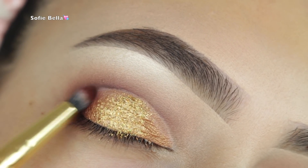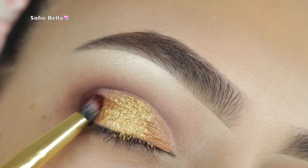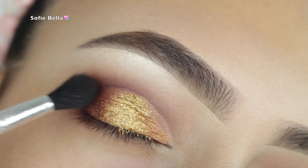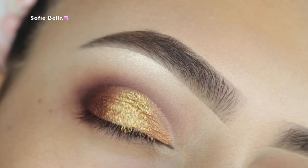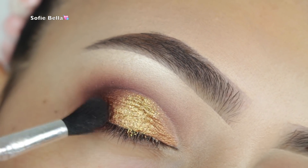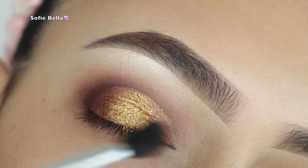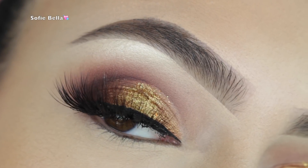With a pencil brush I picked up the darkest brown shade and patted it on the outer crease, being very precise because if you're messy it can ruin the look — so mainly focus it on the very outer corner. Then I'm picking up that fluffy brush to diffuse it and make sure everything looks nicely blended.